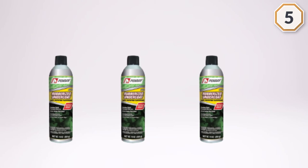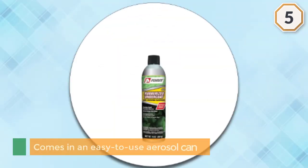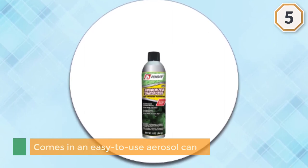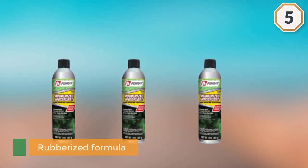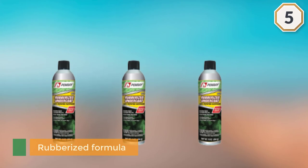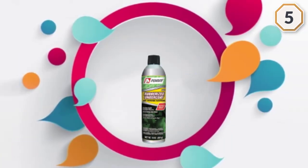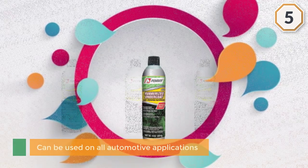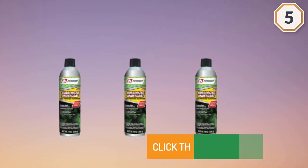Pennray comes in an easy-to-use aerosol can for easy application with no drips or clumps. Its rubberized formula acts as an insulator to minimize road noise. The spray can be used on all automotive applications such as the frame, wheel wells, and undercarriage. It also works on home foundations and for minor repairs on roofs and gutters.